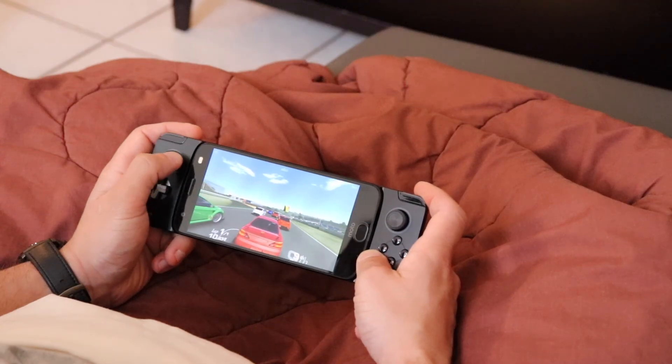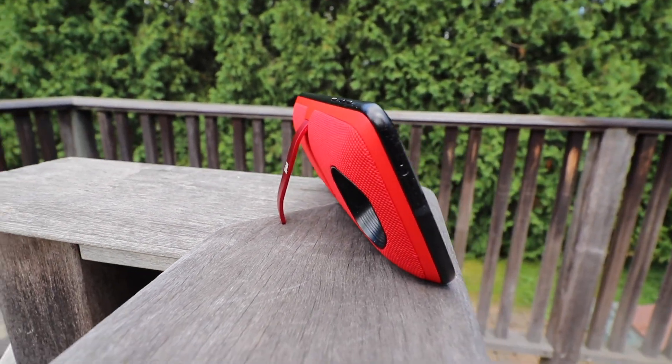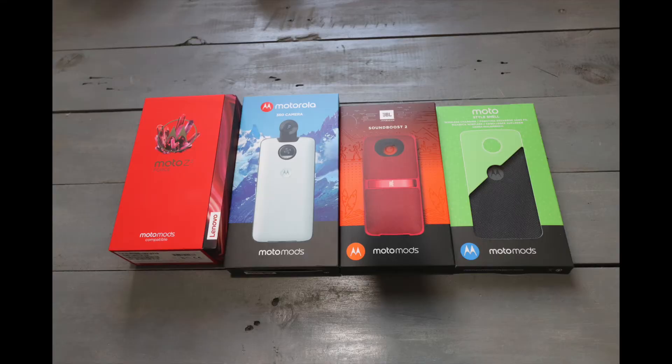The Moto Z2 Force is probably the most fun I've had with a phone in a long time, but it's expensive. If you want all that fun, it will be an investment — but how often can you say you modded your phone's hardware? Let me know in the comments what you think of the Motorola Z2 Force. If you like this video, go ahead and give it a thumbs up, and don't forget to subscribe to see more videos and enter cool giveaways like my Bluetooth speaker giveaway going on right now. Thanks for watching, and I'll see you in the next video!